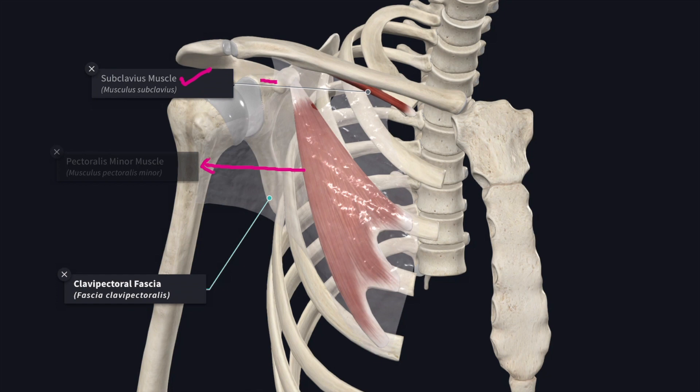Below, the fascia splits to enclose the pectoralis minor muscle and then it reunites at the lower border of the pectoralis minor muscle and extends downward as the suspensory ligament of the axillary fascia. This suspensory ligament blends with the summit of the axillary fascia and helps in maintaining the hollow of the armpit.